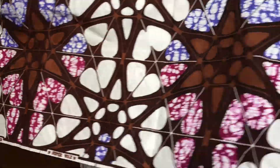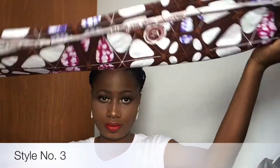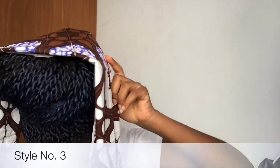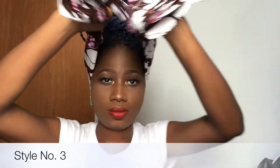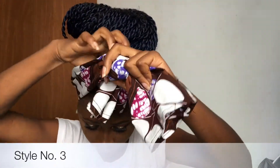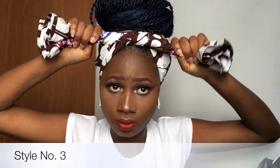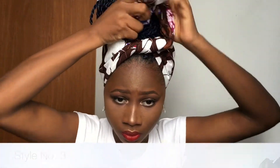For the third style, I'm going to grab this box scarf and fold it into a rectangular size so it's more manageable. I'm going to start from the back as well, giving it two equal sides — both left and right — and then tie it to make one knot in front.